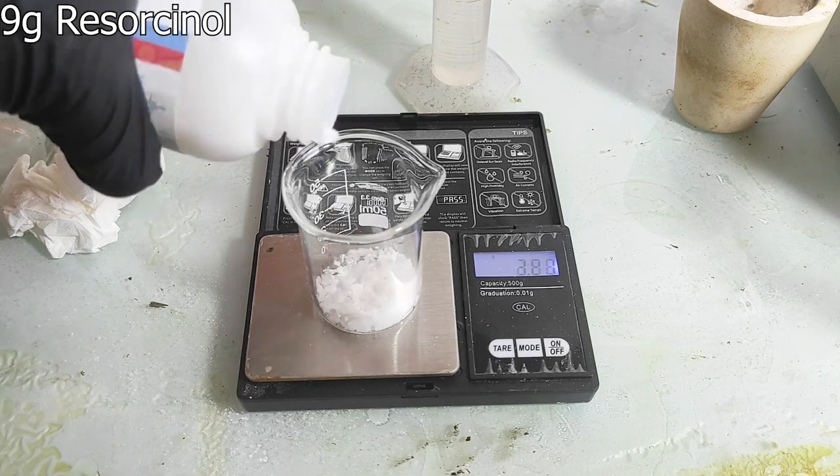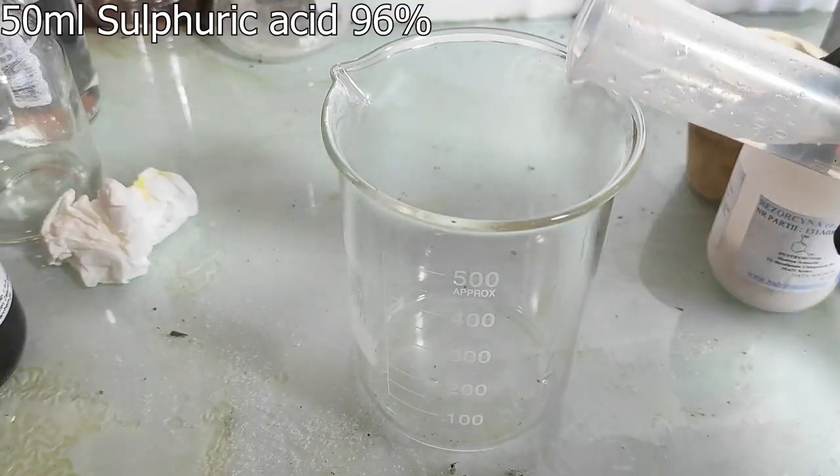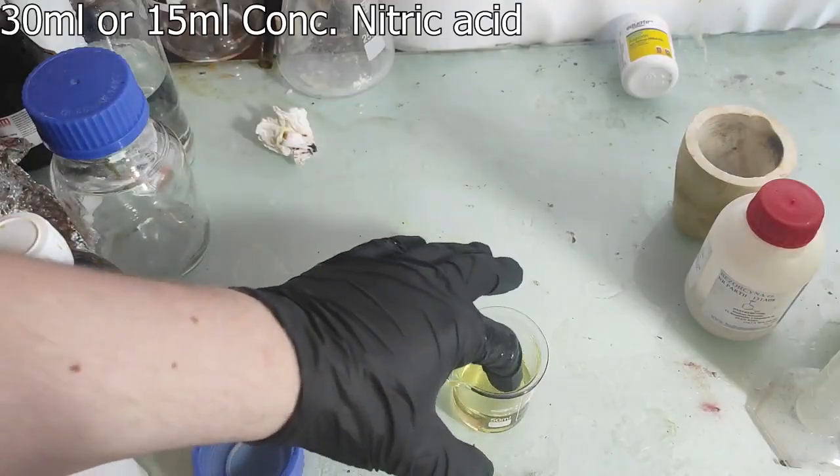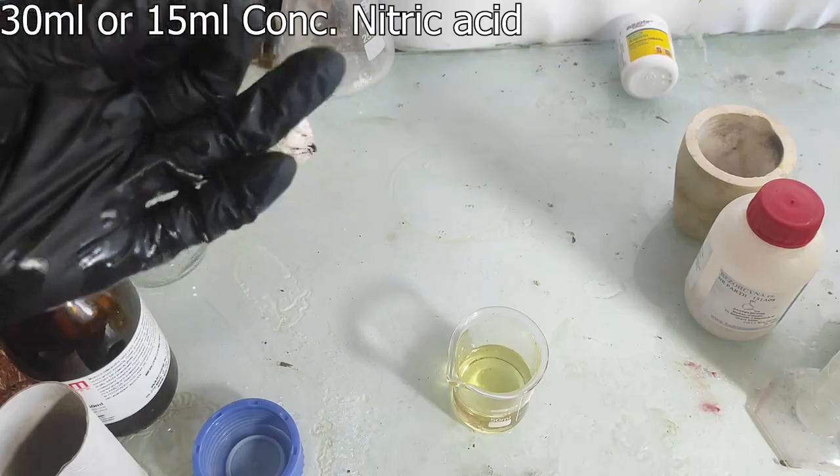To make the styphnic acid you'll need 9 grams of resorcinol, 50 ml of sulfuric acid — which depending on where you live can be pretty hard to get — and finally some concentrated nitric acid. I've used 30 ml but you can use like 15.